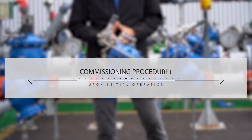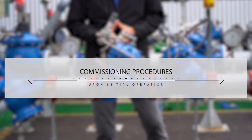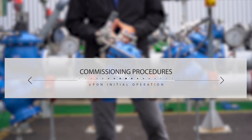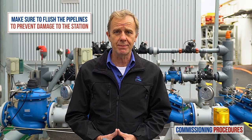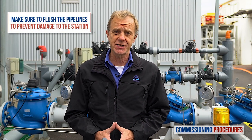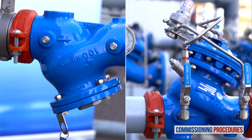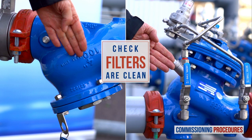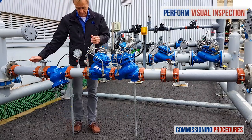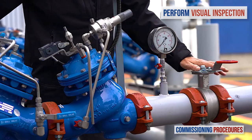Commissioning procedures should be performed when initially opening and operating a station, either for the first time as a new installation or after intrusive system maintenance. Before operating the system for the first time, it is imperative to flush the pipelines. This ensures that the system is free from any debris that can cause damage or even render it inoperable. After flushing, ensure that the main strainer and the valve's control loop filters are cleaned. Next, observe the station's installation and make sure that all parts are firmly secured and in place.